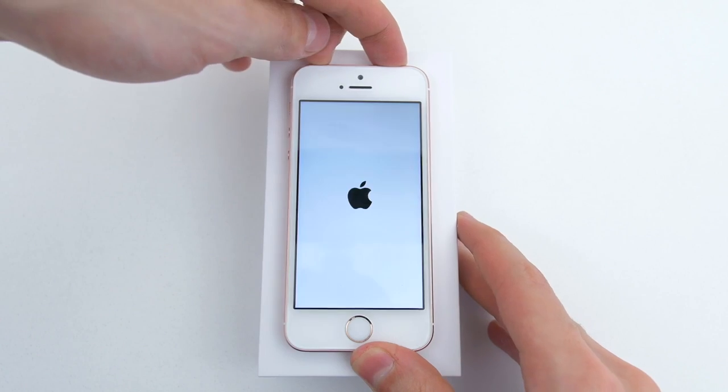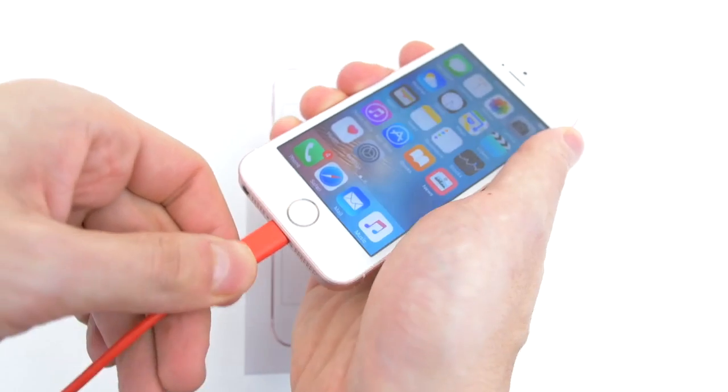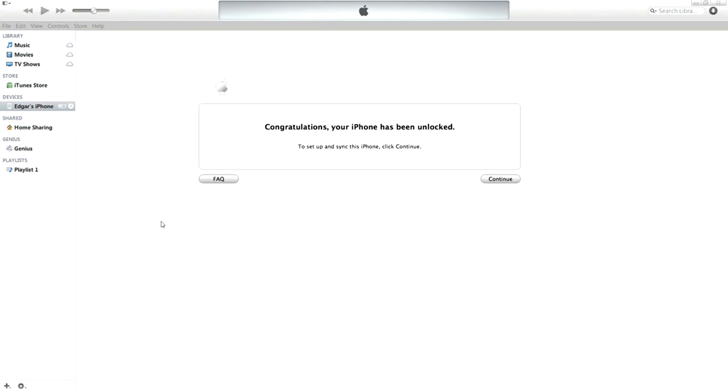You should then get a SIM invalid message as soon as it boots up, which is fine. Next, plug in your iPhone to your PC and open up iTunes. It should automatically ask you to log in using your Apple ID and password, and once you log in a message will pop up congratulating you on unlocking your iPhone.